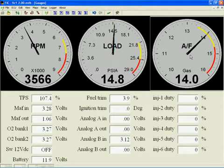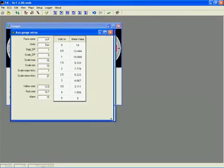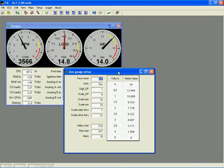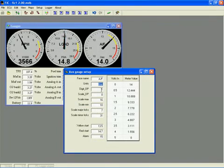This gauge is configured differently than the others due to its universal nature. To configure it, you double left-click the gauge and a new window pops up. On the left side, the first value is Face Name — the text displayed on the gauge face. Next is Units, the text displayed above the numeric readout. Digit DP is the number of digits after the decimal place on the numeric display. Scale DP is the digits after the decimal on the numbers around the circumference. Scale max and scale min represent the largest and smallest values the gauge can display.